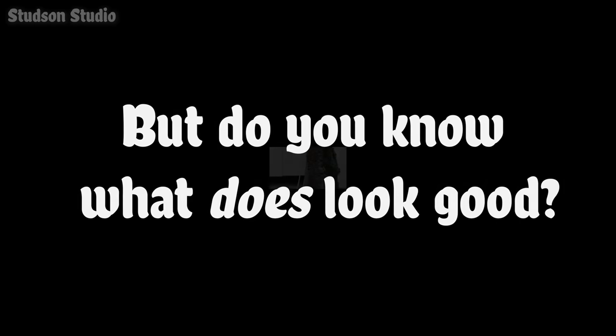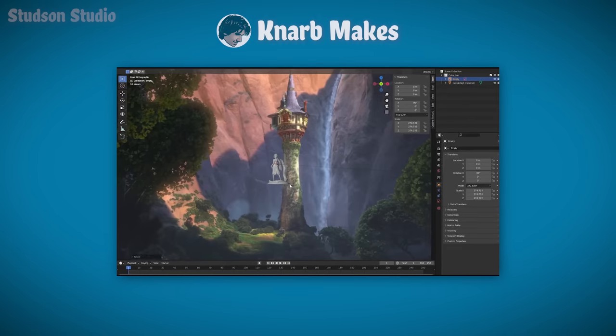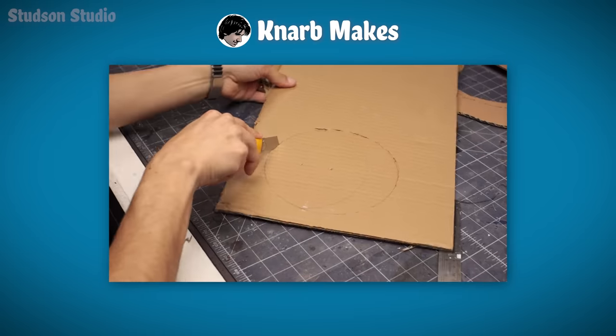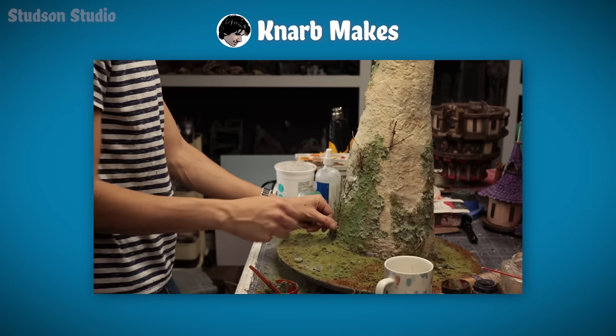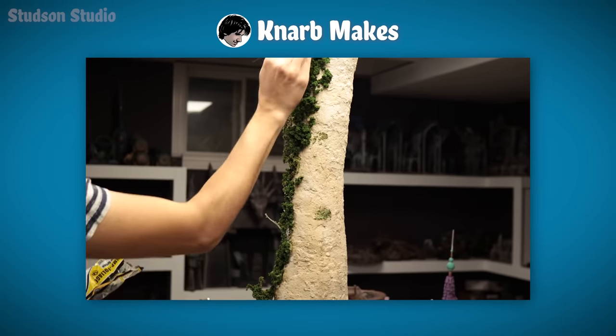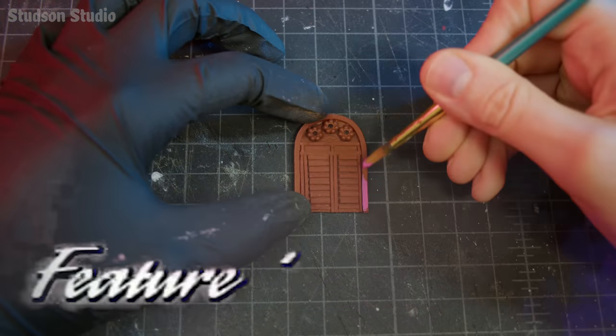But do you know what does look good? This Rapunzel tower from Disney's Tangled, made by my bud Narb. I highly recommend clicking after this to watch him build a screen-accurate bigature that towers over his three-year-old — a super impressive Disney build. And now back to our feature presentation.